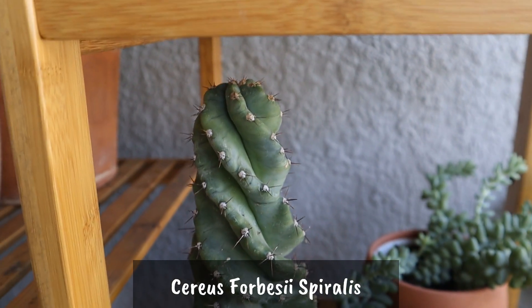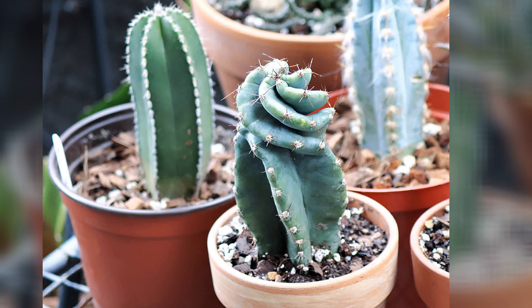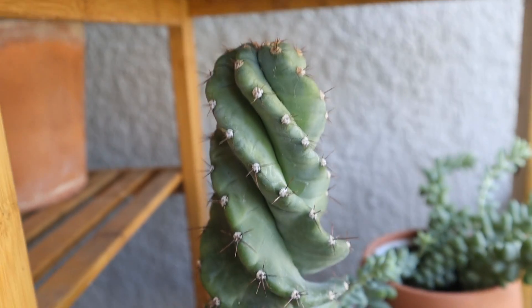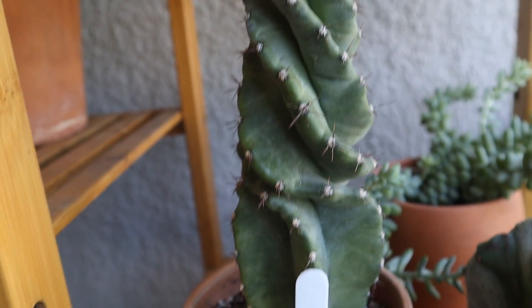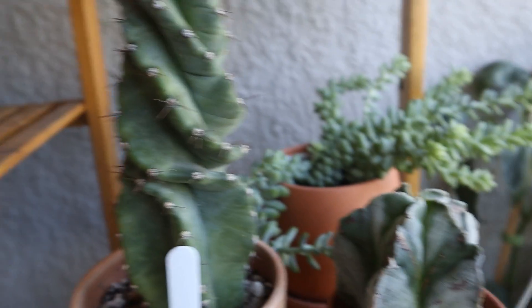Now this cactus I looked for long and hard — the Cereus forbesii spiralis. It was about 6 inches and now it's about 9 inches and continuing to twirl. I searched for it on the internet, finally found it, and I'm so happy that I have it. It's such a unique cactus with its spiraling effect. It's a slow grower though.